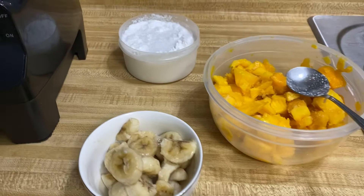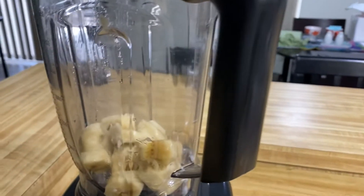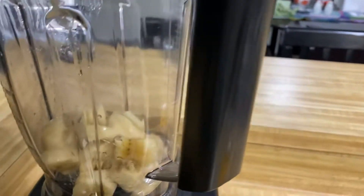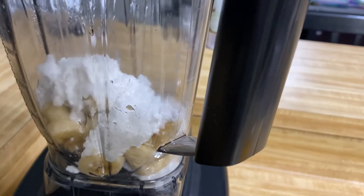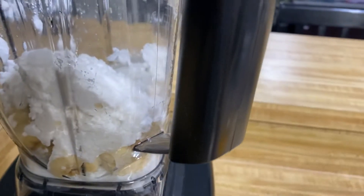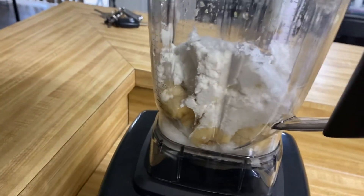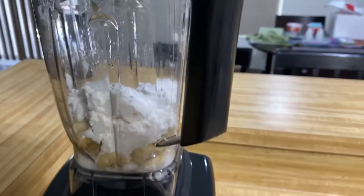We have the three ingredients. I'm going to pour in the banana to the blender and then also I'm going to pour in the coconut cream. Okay, and then we gonna blend it first to make sure it's creamy.